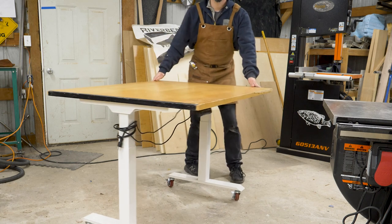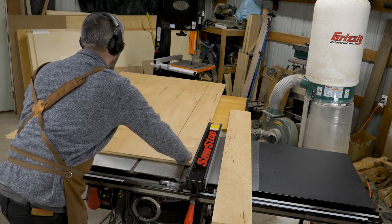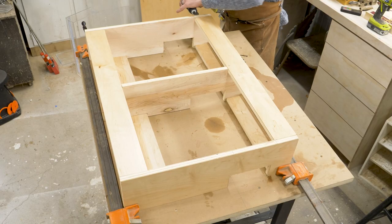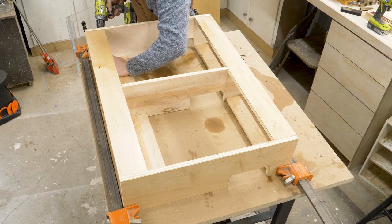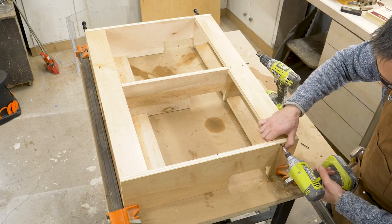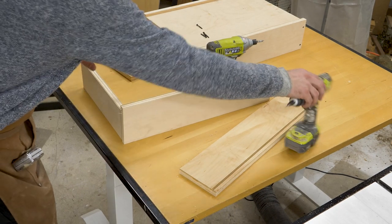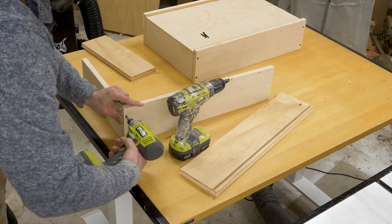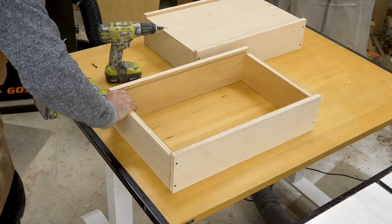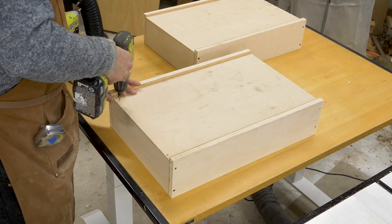A few fun facts about it: it goes down to 22.8 inches from the ground — add casters and you're bumping that up. It goes up to 48.8 inches high, so it's got a good height adjustment range. There are three stages you can preset, or you can do it manually anywhere in between. Standard 110 power and a 275-pound rated capacity. That's not a ton compared to a torsion box, but for a mobile workbench that just needs to catch material, 275 pounds works perfectly.